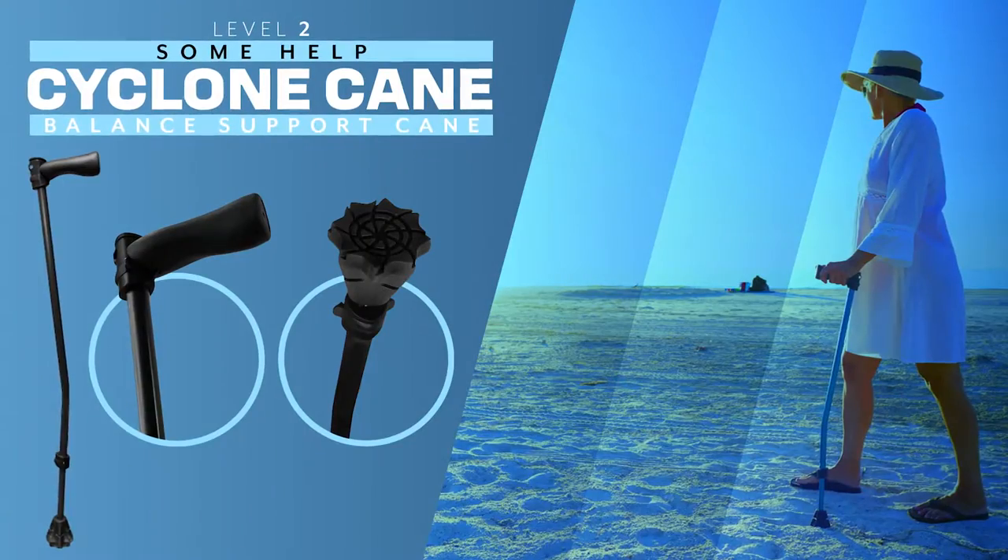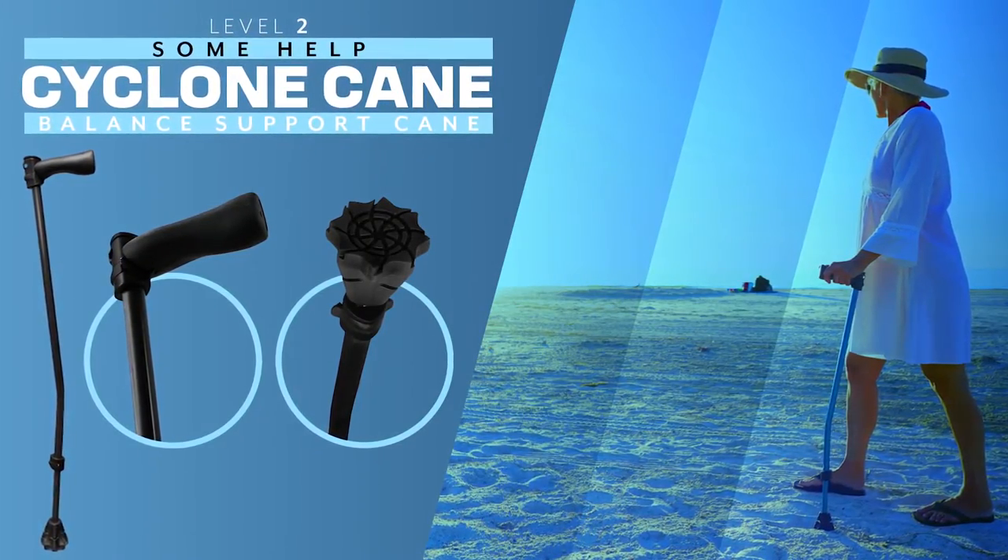Hello, my name is Will Scott and I'm the chief inventor and the president of Dynamo. I'm here today with some exciting news to talk to you about your new cyclone cane and tell you all about it.